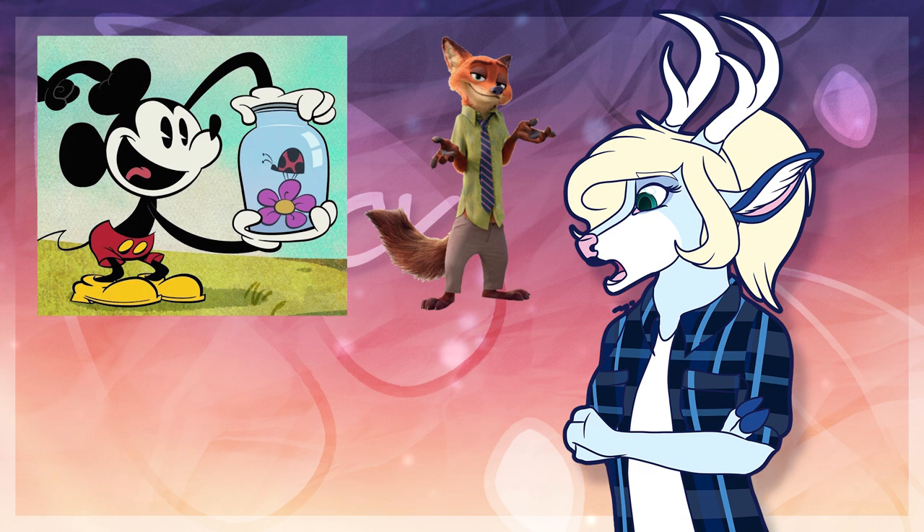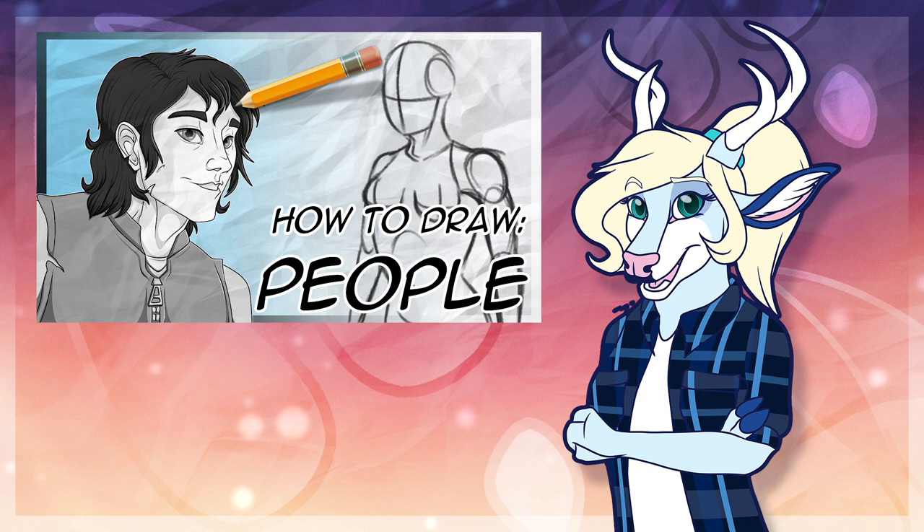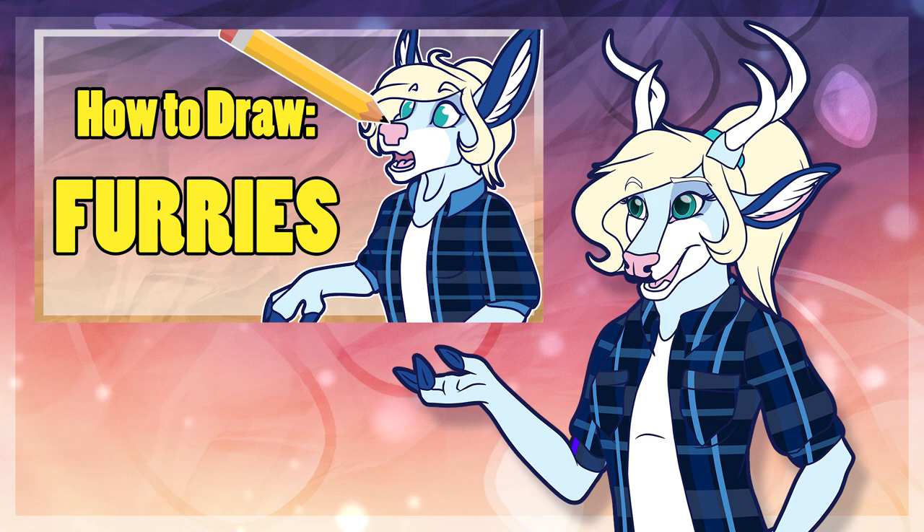I won't really be covering bipedal anatomy in this video. I've linked my video on how to draw humans in the card so you can watch that if you'd like — that video is a lot more suited to help you with drawing proportions on bipeds. This video will talk more about the general things exclusive to furries, as well as how I draw them. Now let's get into it.